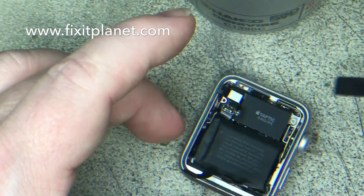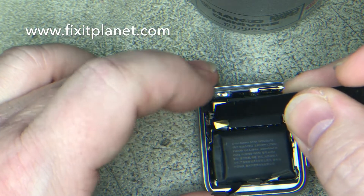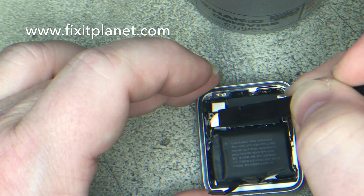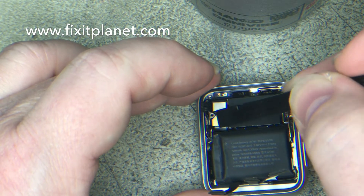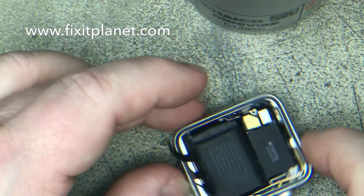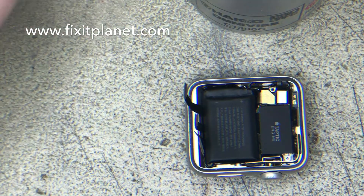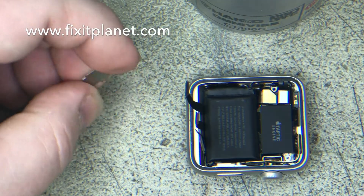As you can see, the metal plate and bracket all go down right over the top of the pop connector for the force touch sensor. Then we just put the battery connector back into its connector — make sure it's seated — and then put the metal bracket back on.